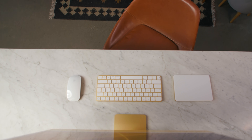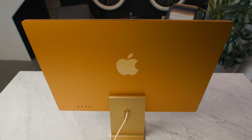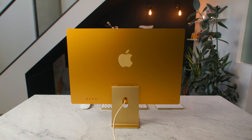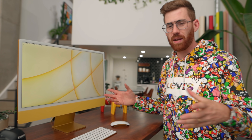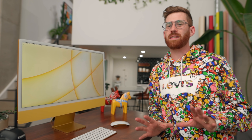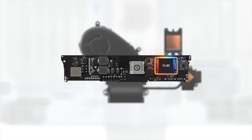As soon as the new iMacs were announced, I knew exactly which color I needed. We have a yellow 24-inch M1 iMac here, and we're going to see how it does for filmmaking and photography use cases. I've only had it for a few days so I could just kind of take it for a spin, but I really like this machine. M1s have really simplified the whole Mac line.